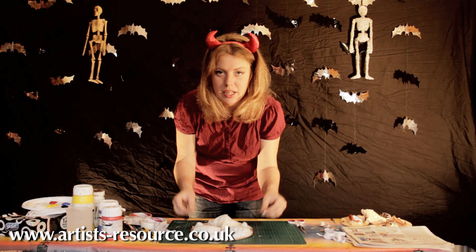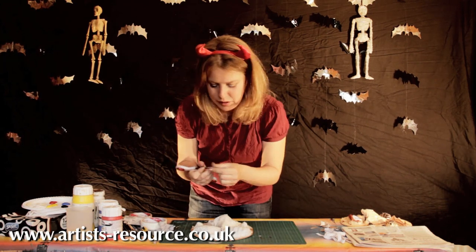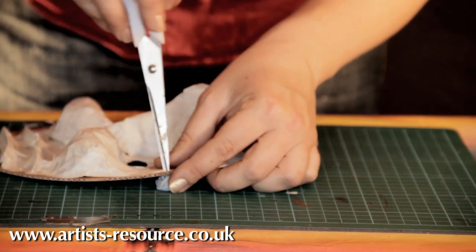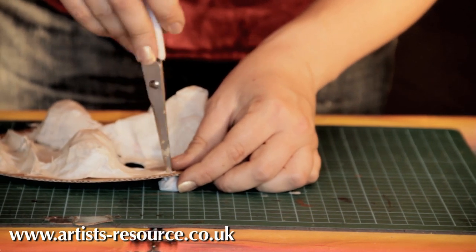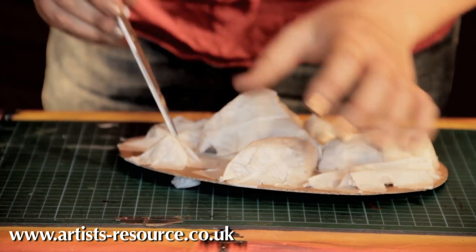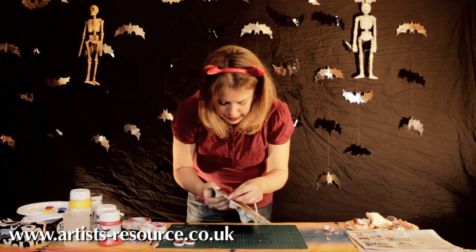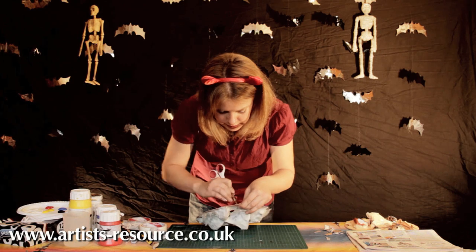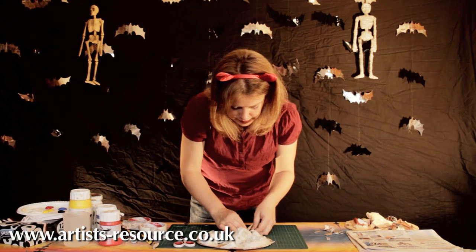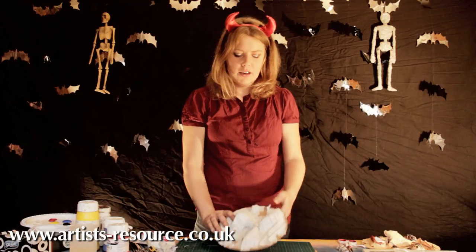Now we just need to pierce the holes to attach the elastic. Adults should do this — no children near scissors for this part. Put blue tack underneath where you'll make the hole, then carefully poke a hole with the scissors — just under the eye, near but not right on the edge. Do the same on the other side. Thread the elastic through and tie a knot, wrapping it around the face to get the right amount of tension.